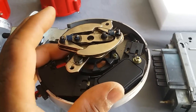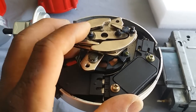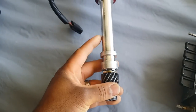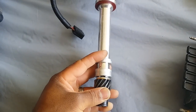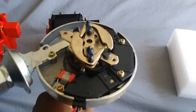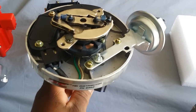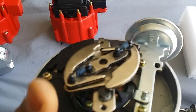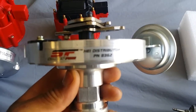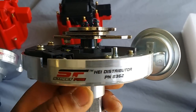That's the MSD Street Fire — I don't know the exact part number but they cost about $130. They're junk, there's a lot of play. It just blew up basically. I thought it was gonna be the coil but it wasn't. I tested the pickup coil also, and all the mechanical stuff just went out. But they have a good warranty — part number 8362, Street Fire.